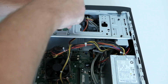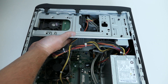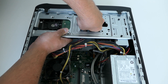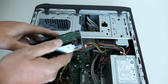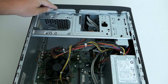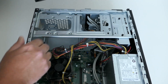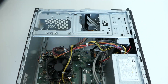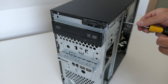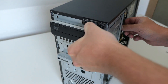I'll start by removing the hard disk by unscrewing it, and then removing the power and SATA cables. Now it's time for the DVD drive. In order to remove that one we need to first remove the front panel, then we can simply remove the two screws on the side and slide it out while disconnecting the cables.